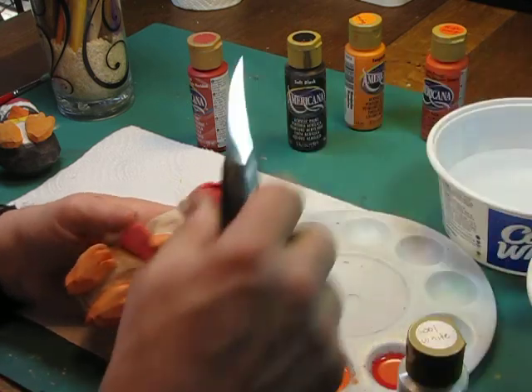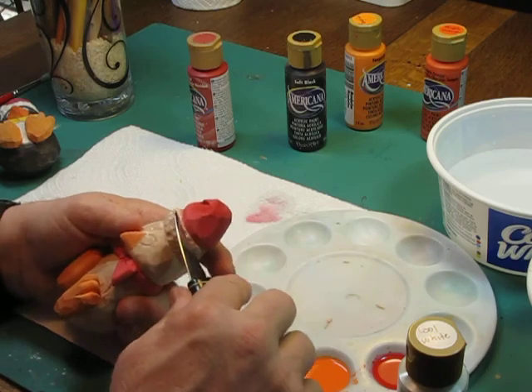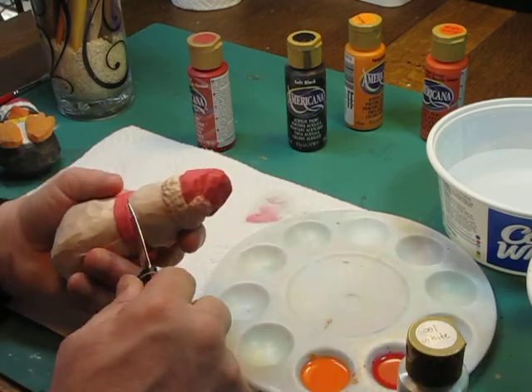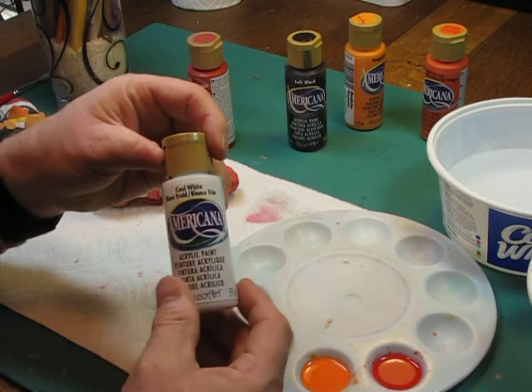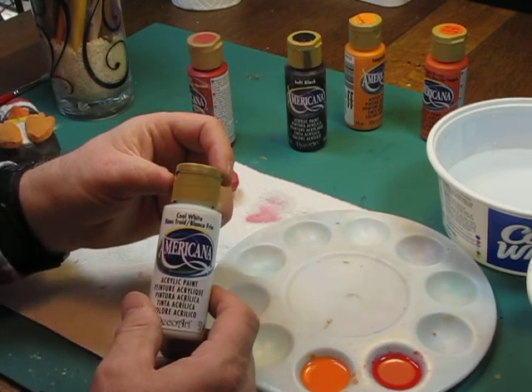I do see a couple of little spots here. I just want to trim those off — might be a little bit too dark of a red to cover over with the white. We want to make sure that we're clean enough on what we're doing. We're going to use cool white; it's this Americana paint that we're using, and we're going to use it fairly heavy in terms of coverage.